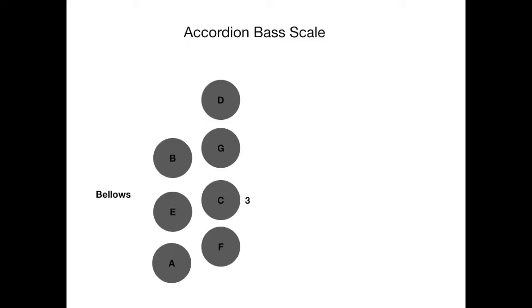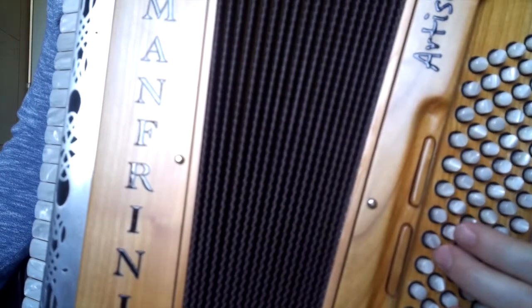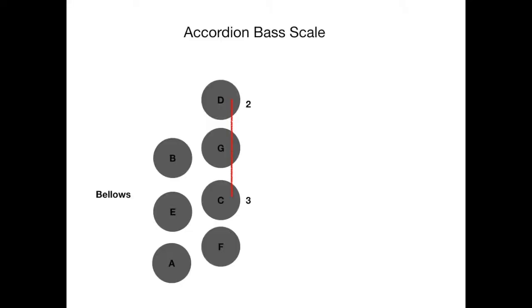The major bass scale is actually made up of triangles, and it's a really good way to think about it and to learn. The first thing we're going to do is locate C. The two rows we're working in today are the fundamental and the counter bass. The fundamental is the second row in from the bellows. C is usually marked with a little indentation or a stone — you can easily feel it with your thumb finger. Once you have located it, push it down.